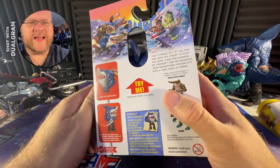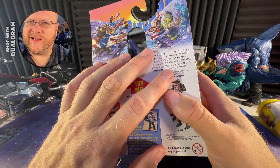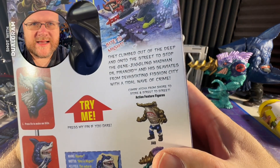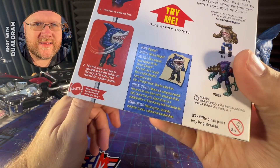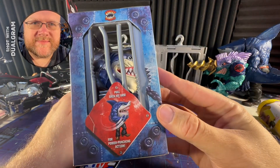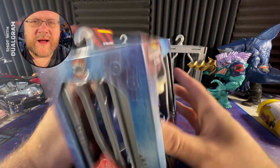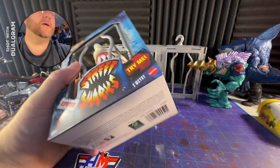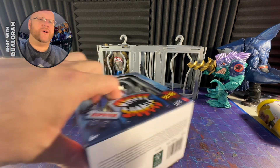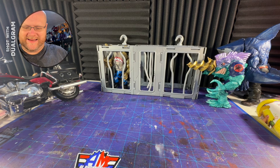I do find it weird that they don't acknowledge that these guys were brothers that were mutated against their will. It's kind of weird. But oh — he's got a power punching action too. So as much as I love gimmicks, I also kind of hate gimmicks.